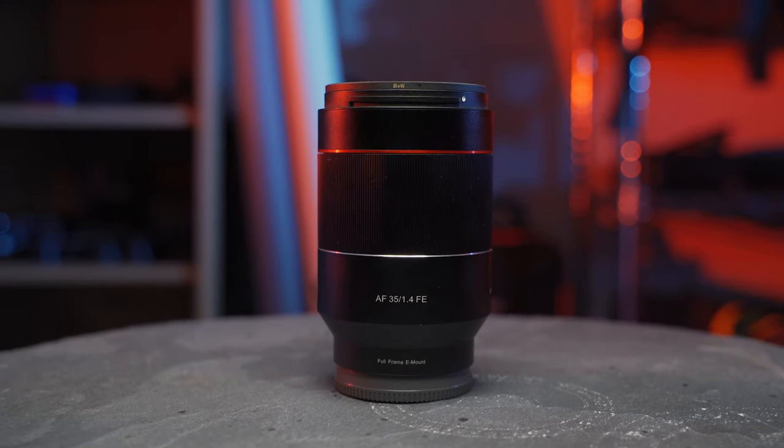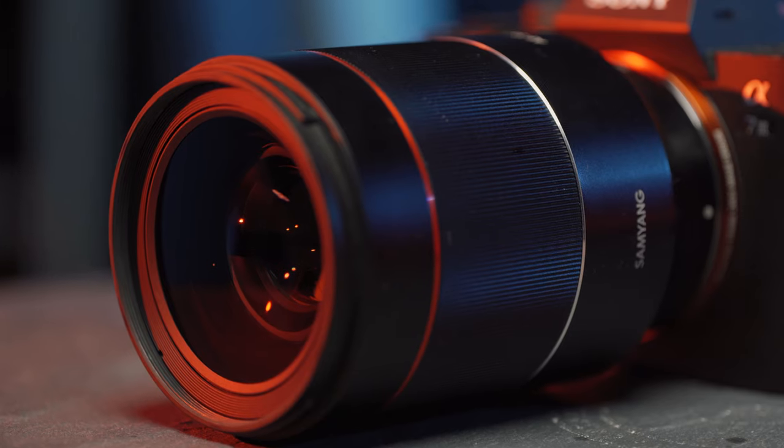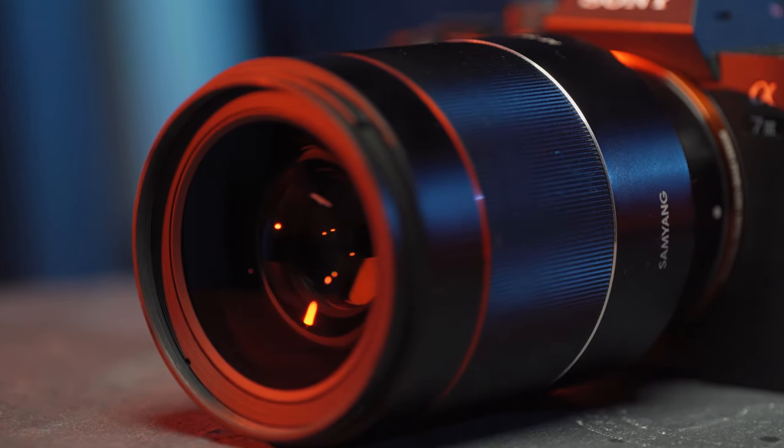The Samyang is an awesome price for an awesome lens. Comparing size, it's really obvious how much smaller the Sony 35mm f1.8 is than the Samyang. The Sony 35mm is actually the exact same size and diameter as the Sony Zeiss 55mm f1.8, which is really cool. Both are tiny lenses, and while the extra heft of the Samyang helps stabilize handheld footage, the Sony is lighter, balances better, and fits in bags much more easily.